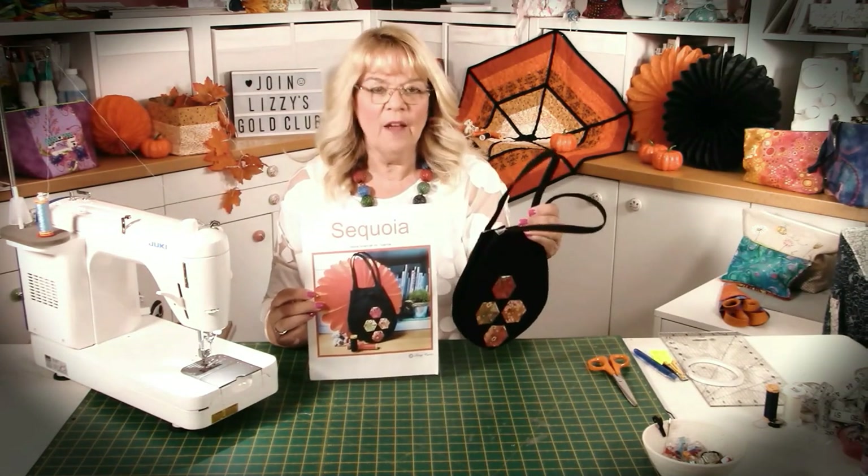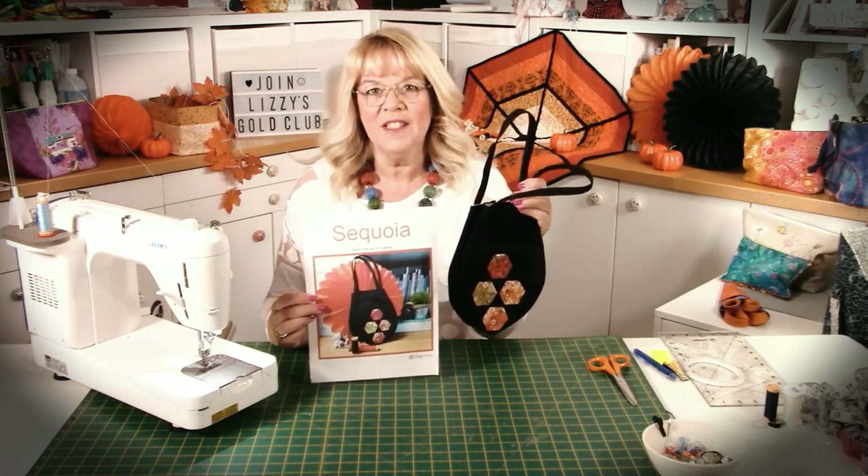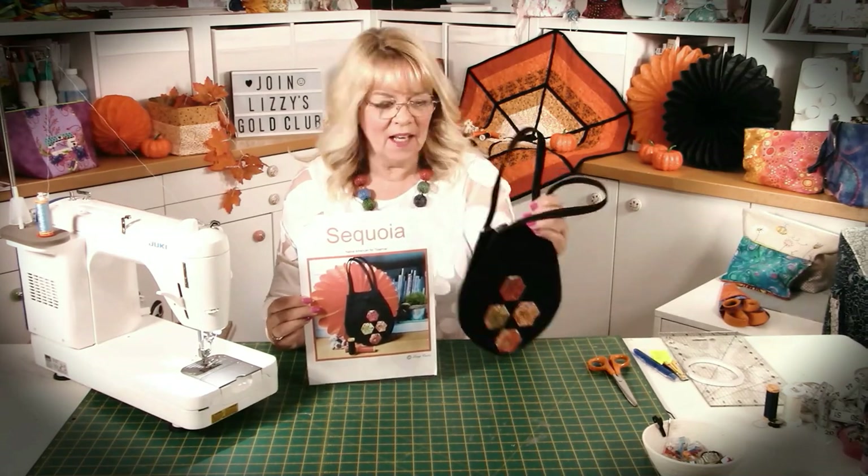Hello, Lizzie here and today I'm going to show you how to make Sokoa, which is a beautiful little bag. I've chosen to use Halloween-y colors and you can see behind me the theme of September is going to be Halloween-y colors, but of course I'm going to make it in totally different colors just to see how versatile it is.